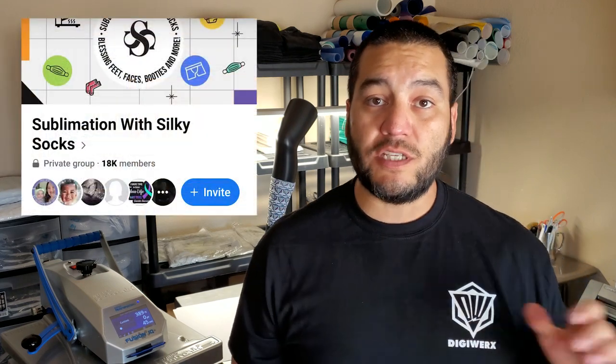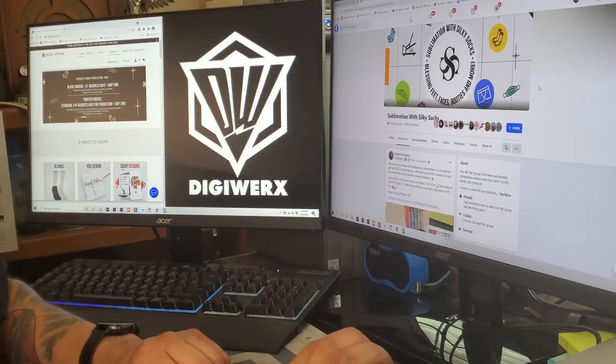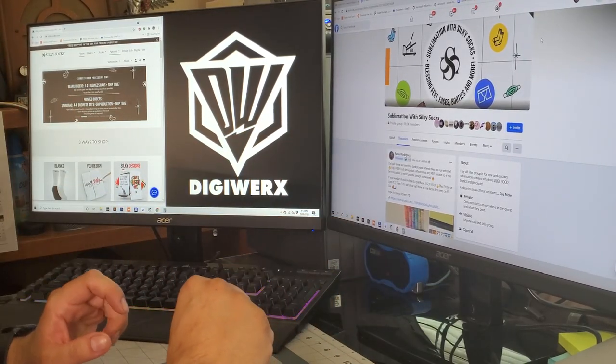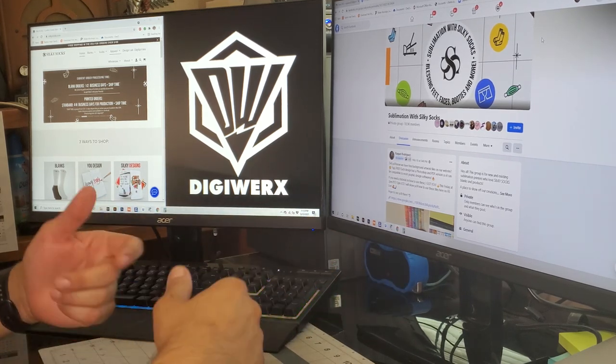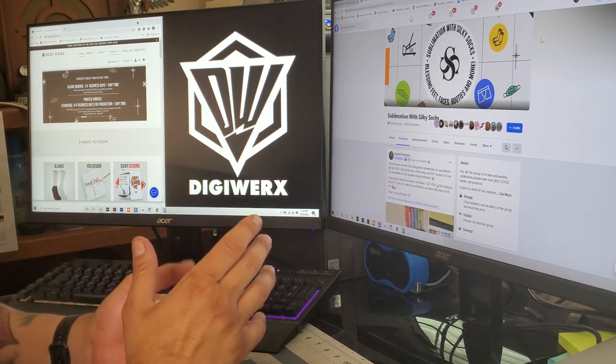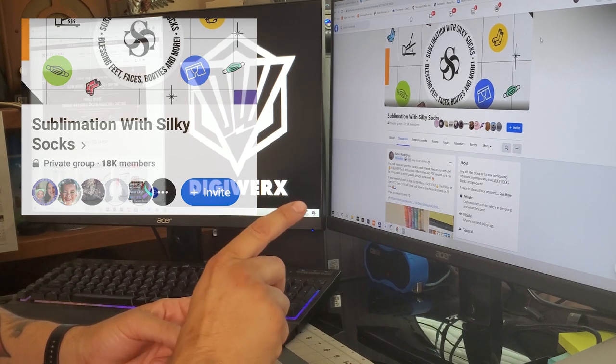First thing we need to do is design our socks. I recently found out about a great resource through the Silky Socks Sublimation Facebook group, and I'm going to use one of their provided templates. Welcome to my computer workstation where I do my design and most of my business workflow — I've got the Facebook sublimation with Silky Socks group up here.